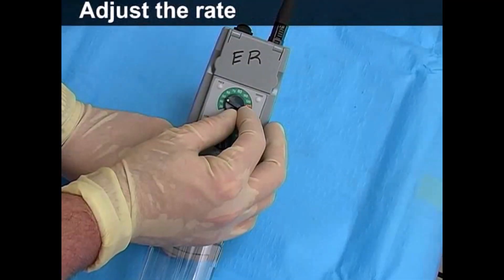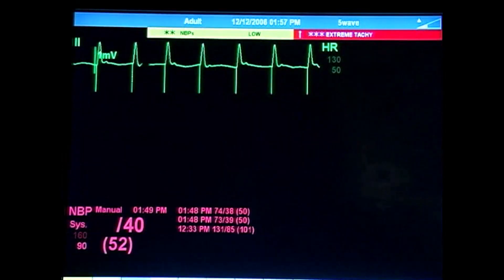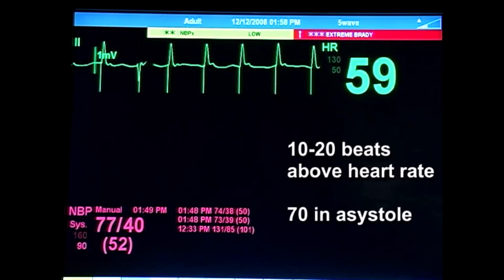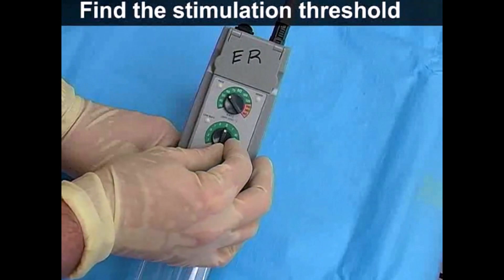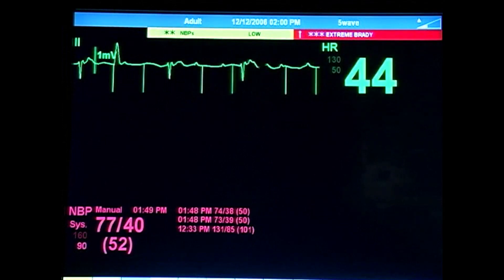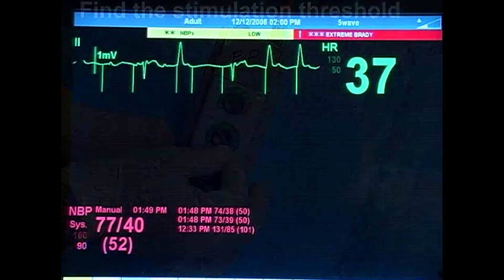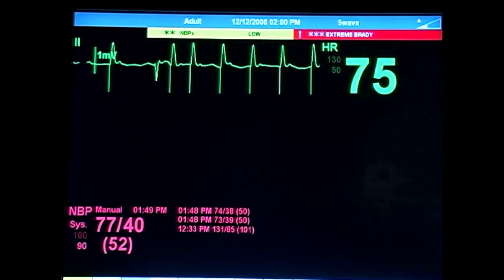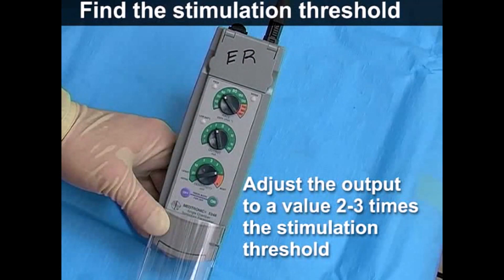Use the rate control dial to adjust the number of pacing impulses delivered per minute. This setting will vary with the clinical condition, but in general will be 10 to 20 beats above the patient's intrinsic rhythm, or at a rate of 70 in the case of asystole. Next, determine the stimulation threshold by gradually decreasing the energy output until capture is lost. Ideally, this will occur at 1 milliamp or less. Then, slowly increase the output until capture is regained. The value at which capture occurs is the stimulation threshold. Adjust the output dial to a value 2 to 3 times the threshold in order to maintain a margin of safety.